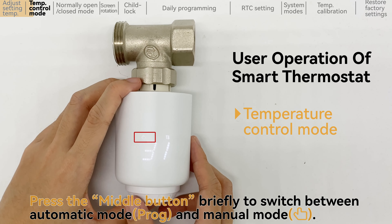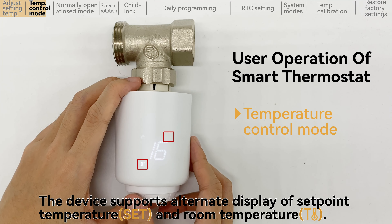Press the middle button briefly to switch between automatic mode and manual mode. The device supports alternate display of set point temperature and room temperature.